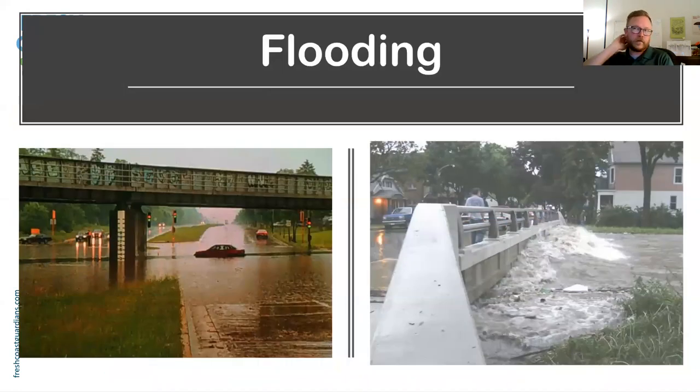Another consequence is flooding. If water can't soak into the ground naturally, it has to go somewhere — so it goes to the low spots like areas underneath bridges. It also causes too much water to get to our rivers too fast, so they swell, overtop their banks, and cause neighborhood flooding and localized drainage issues.